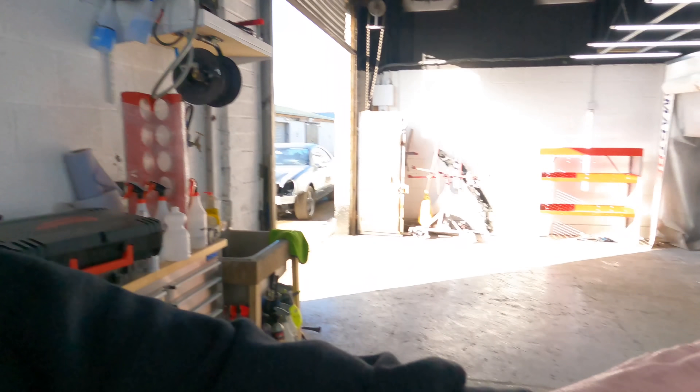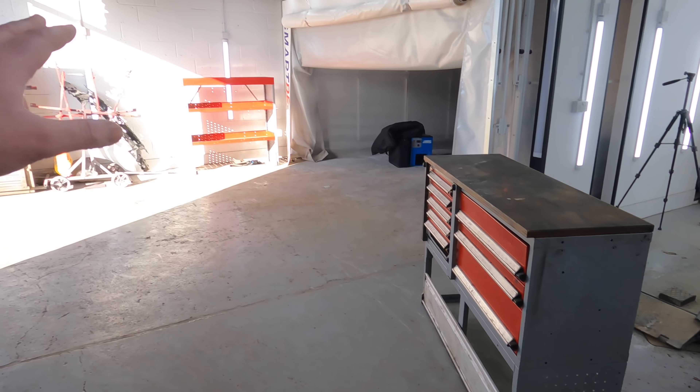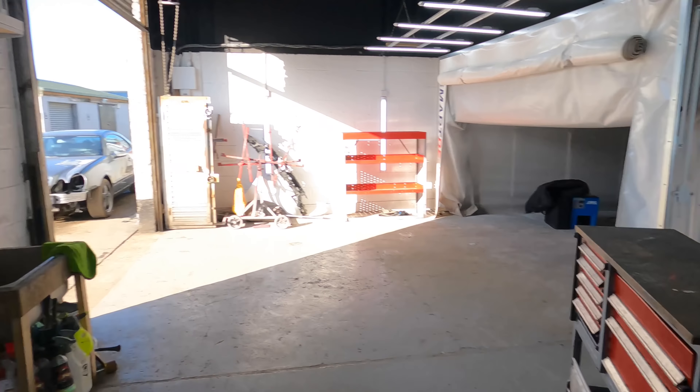Today we've also got a guy coming to fit Thatcham-approved deadlocks on the van. I'll try and film that if I can. I'm also going to try and film me doing woodwork, which is hilarious because I am useless at it - but my mate Si will probably jump in and help because he'll cringe at me doing it wrong. I've also bought a load of brackets so I can bolt my shelving and units in.